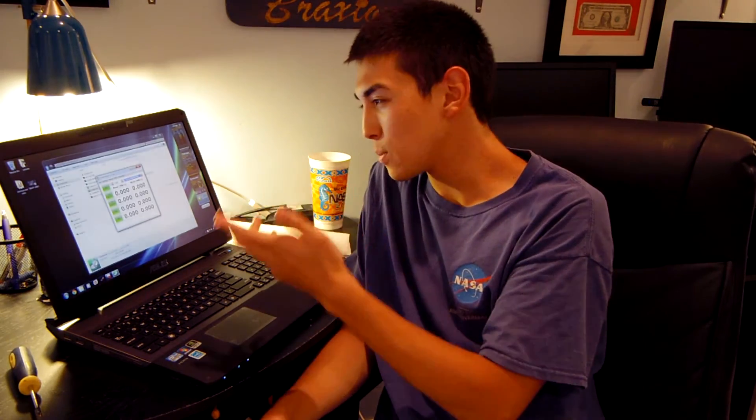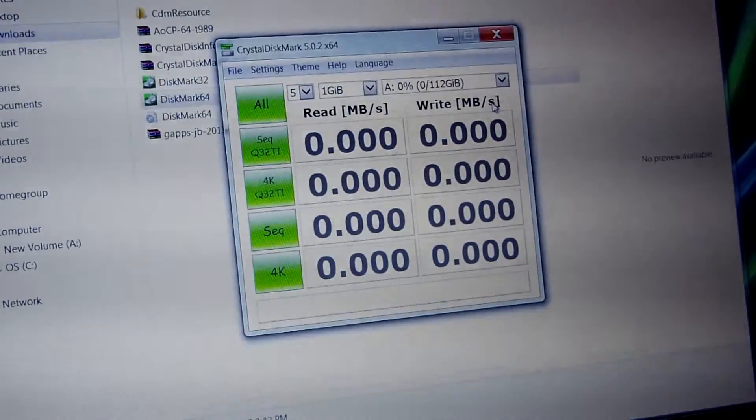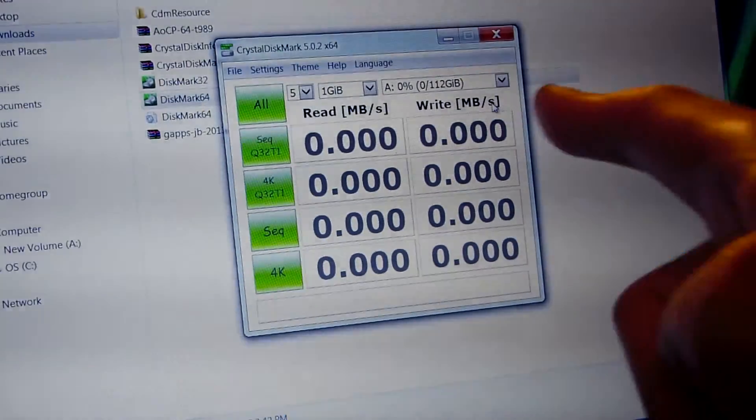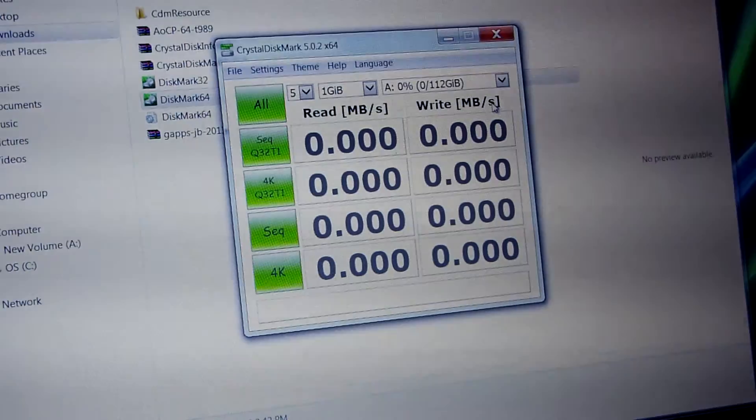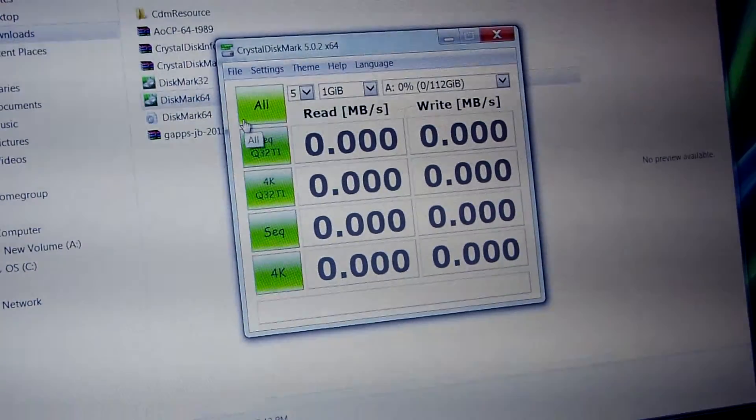We'll pick whichever test the controller likes better in Crystal Disk Mark — either the Q32T1 test or just the original sequential read and write test. Whichever one scores higher, we're going to take. So let's go ahead and get started. I already had the drive formatted and we can begin the benchmark. According to the Silicon Power website, these are the exact same parameters they use to test out the drive, so we're going to use these. I'm going to go ahead and start the test and run all of them right now.